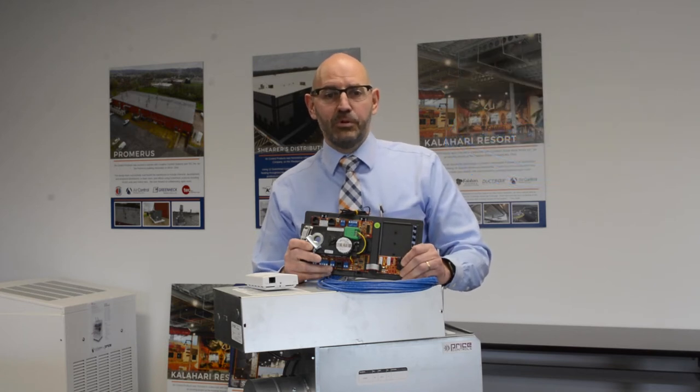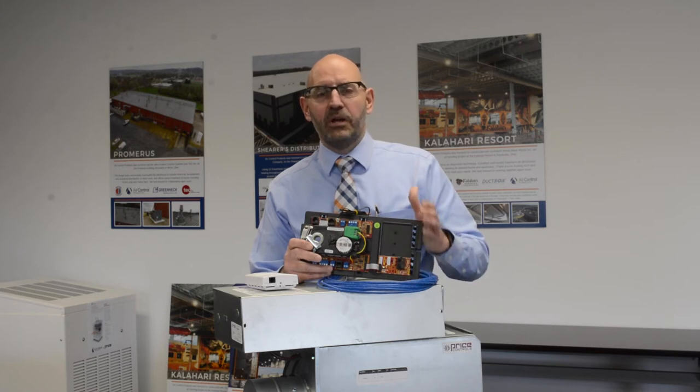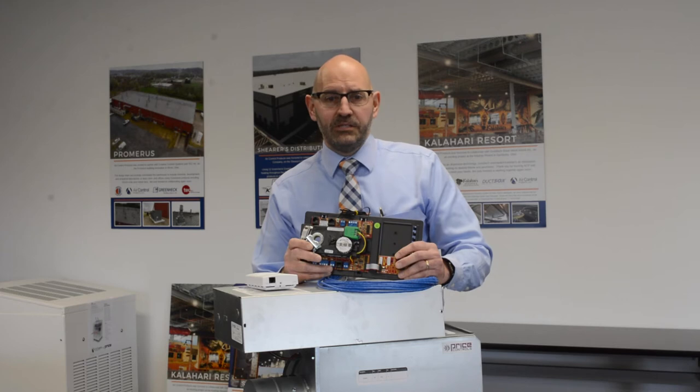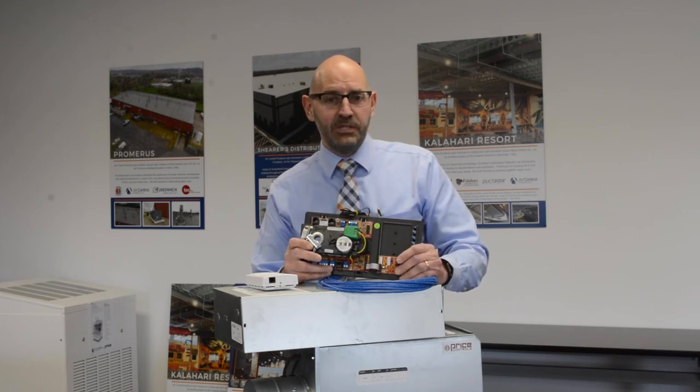The PIC controller comes pre-programmed with a specified sequence, resulting in no required field programming. With its plug-and-play capabilities, the PIC controller from Price is quick and easy for contractors to install and daisy chain into a BACnet MSTP network.